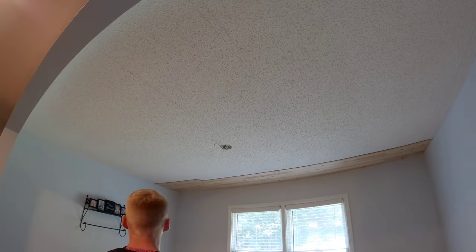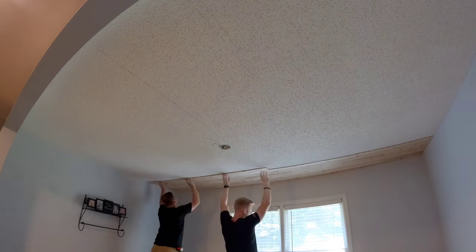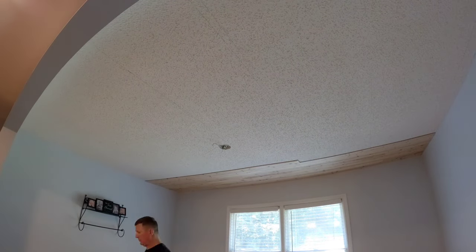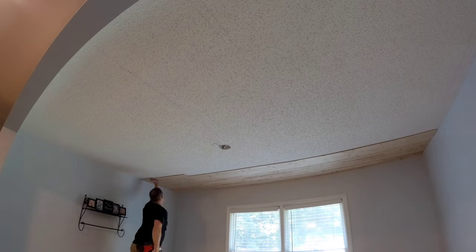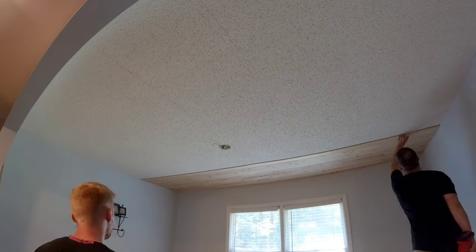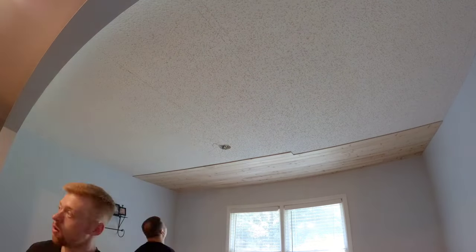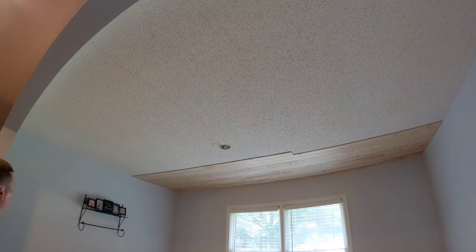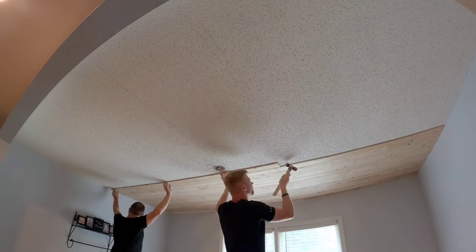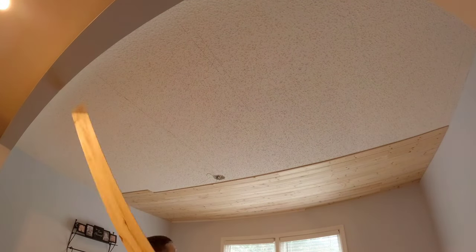You install these planks just like hardwood or LVP floors — go across, cut off your end pieces, start the next row with the offcut, and keep alternating cut boards and full boards. When you get a full eight-foot board, it takes a little work to get in place, but once you drop it into the groove and give it a love tap it usually falls right in. We also learned that flexing the board up at the nail points helps the tongue seat into the groove more easily.